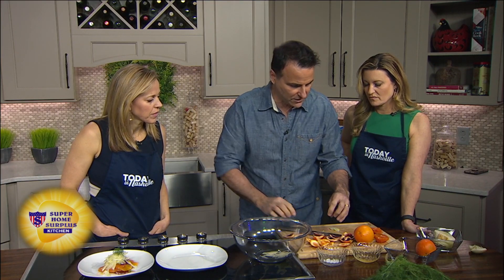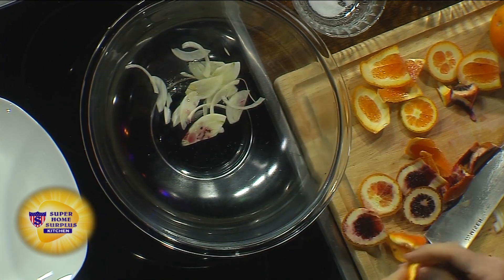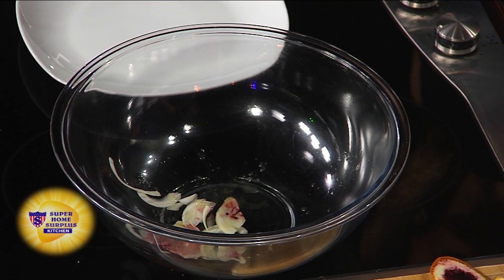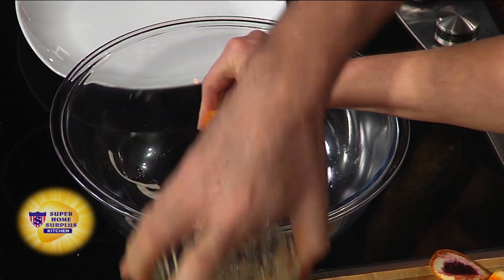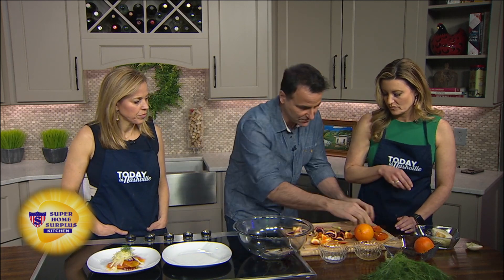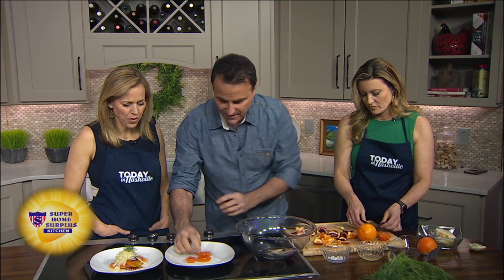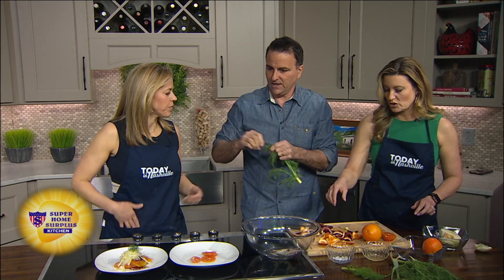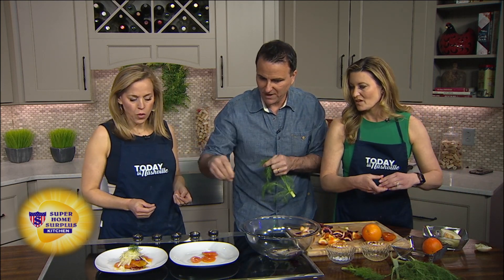We're going to make our dressing — Italian, we don't waste anything. We'll use a little bit of this scrap orange, just squeeze it in with the fennel. The smells this creates in your kitchen are worth it alone. A little bit of olive oil, a little bit of salt, mix it all up. Then we plate it with these beautiful oranges, put them on the plate. Drizzle a little olive oil on top, save these fennel fronds — they're really neat — and pop those on top as well.